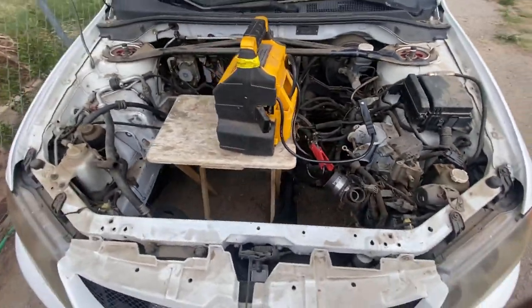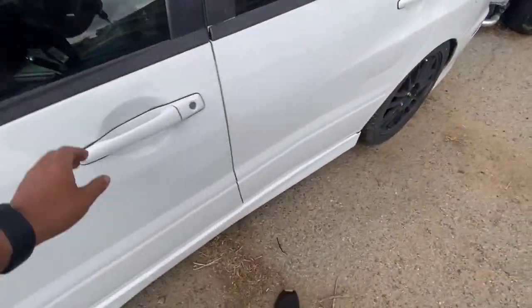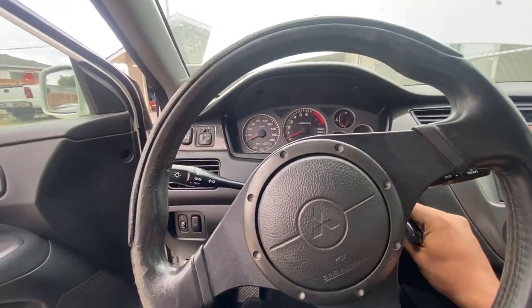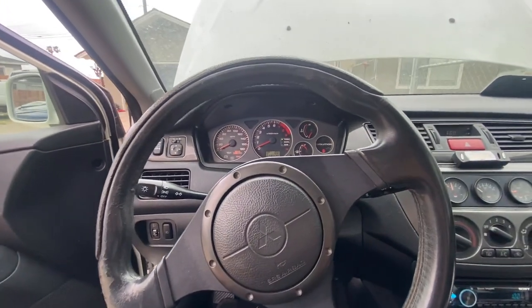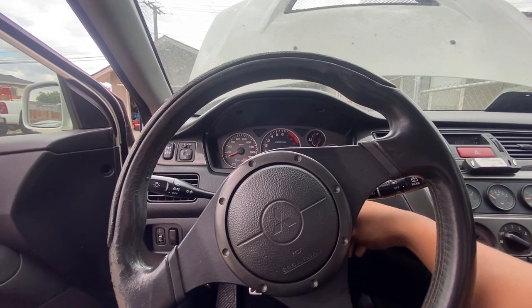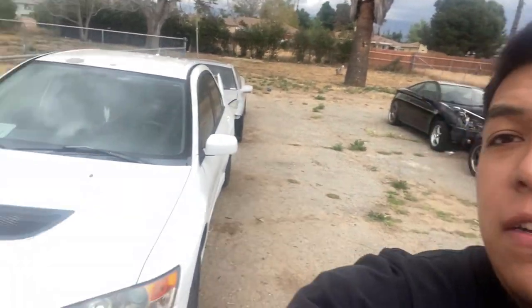I think it's already filled up. Let's double check it. Should have a full tank now - this car should be able to sit for another six more months. Hell yeah, full tank! Has some stabilizer in it so should be good. That's it guys - EVO is done as far as the fuel system. Not gonna get any rust on the tank; it has a full tank of gas right now.